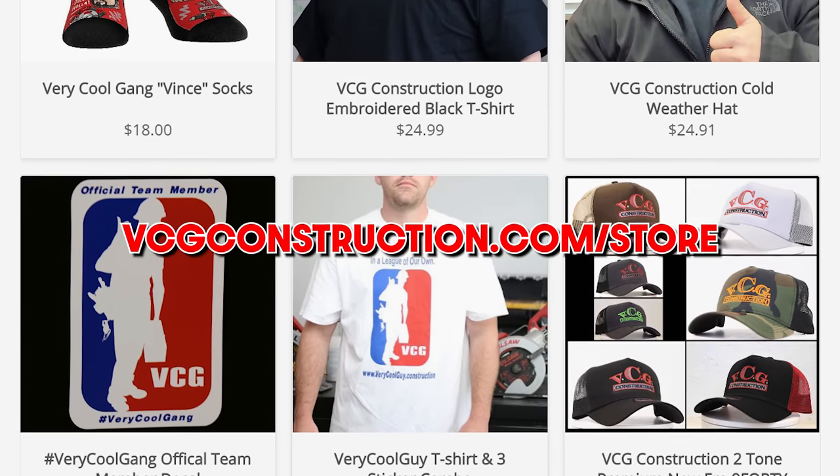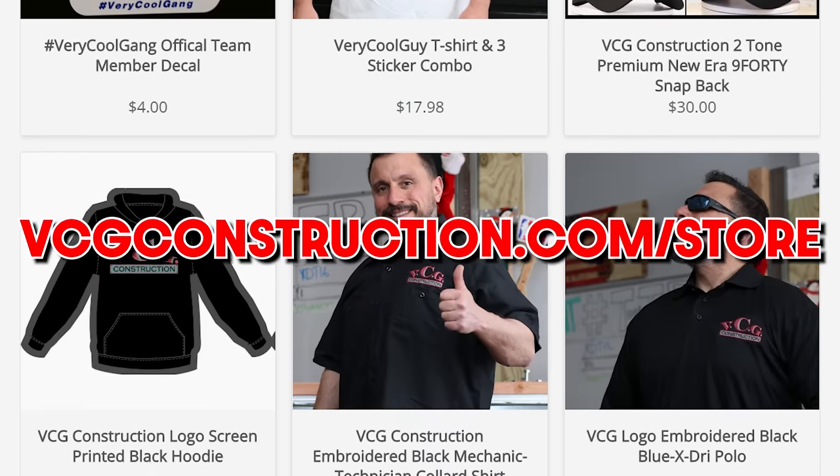It's all coming right up after this message from our sponsor BCG Construction. Head on over to the merch store — you can get hats, hoodies, t-shirts. Link will be down below.